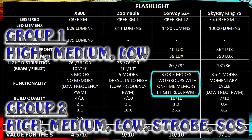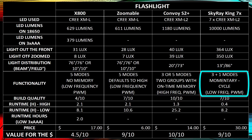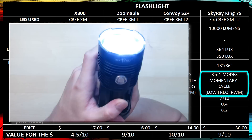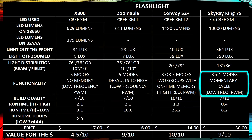I usually keep the Convoy S2 Plus on high, medium, and low since I just use it as a flashlight, but it's good to know you can easily program in SOS or strobe. It has on-time memory, which takes some getting used to but is just as good as off-time memory. The Skyray King doesn't have a latching tail switch — it has a momentary side button and cycles through high, medium, low, and off. Holding it down while on or off activates strobe.